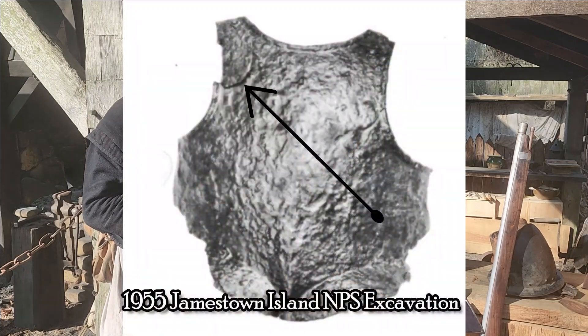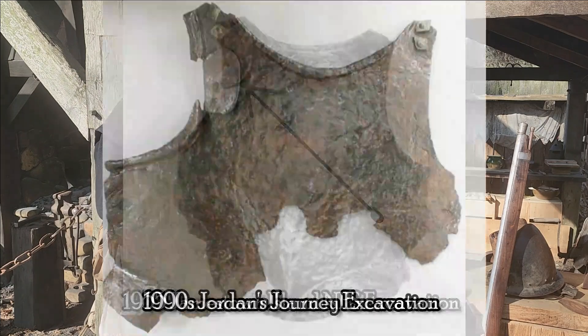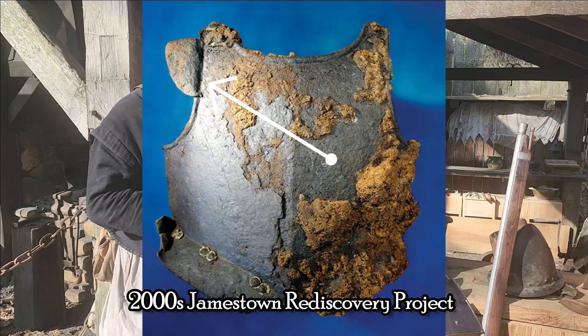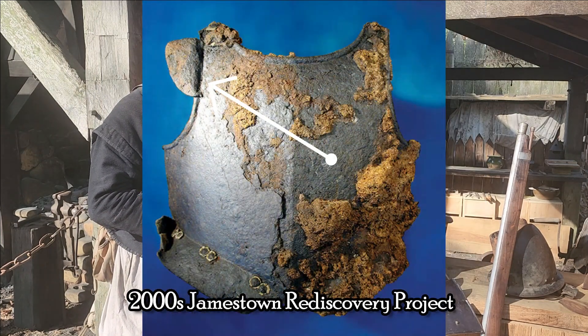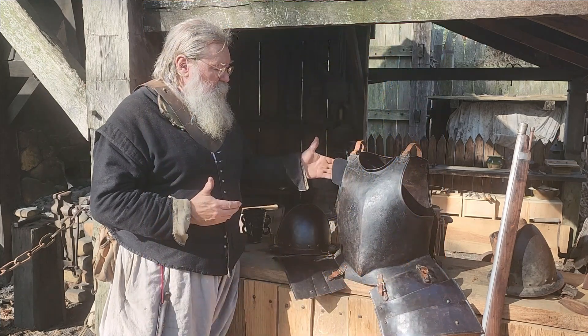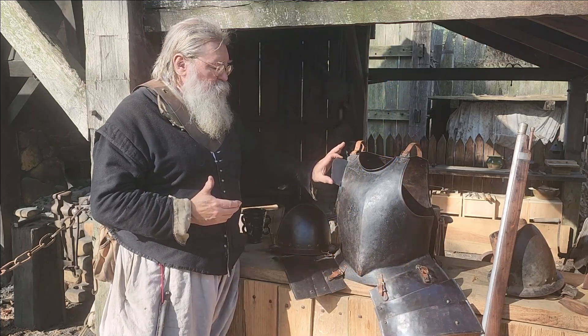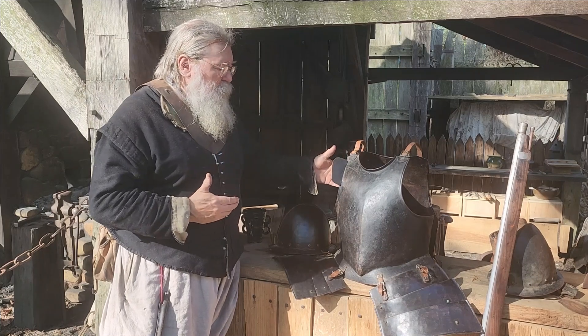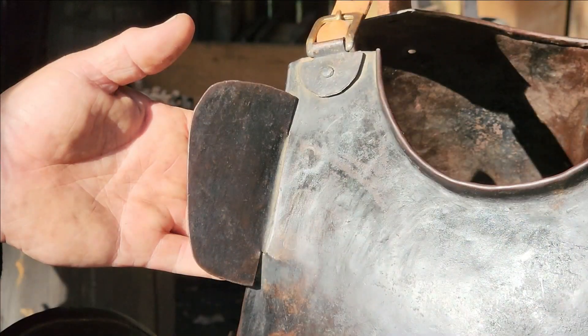The first was found in the 1950s on Jamestown Island. The second was found upriver from Jamestown at a place called Jordan's Journey. The third, most recently, was found by the Jamestown Rediscovery Project, down a well. Now, all of these armors feature this flange. And so, my theory, as a person who's been shooting muskets for years,